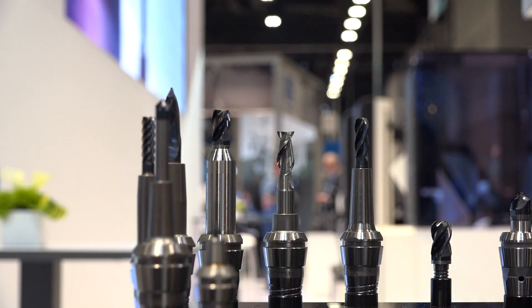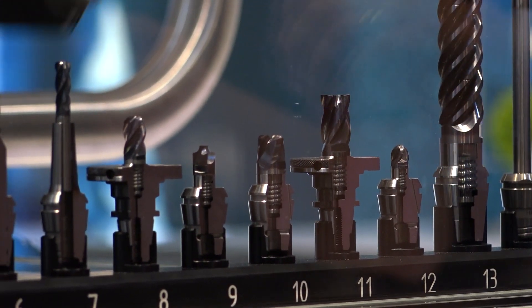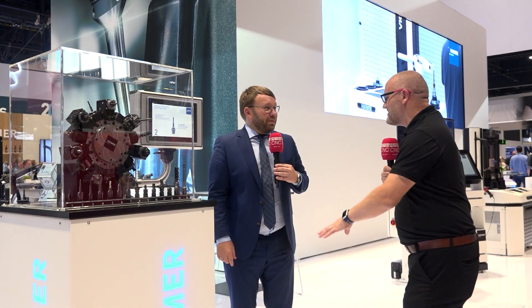A lot of machine shop owners that use our technology already for milling can now, with our new machines that we show here — a brand new power clamp sprint machine with new cooling — bring it to the next level and standardize on shrink fit, not only at the milling machine but also at the turning machine. Andreas, thank you for your time at IMTS — not just for machining centers anymore, the CNC lathes too. So if you've got a CNC lathe and you're looking to take time out of some of your processes, why not reach out to Heimer?